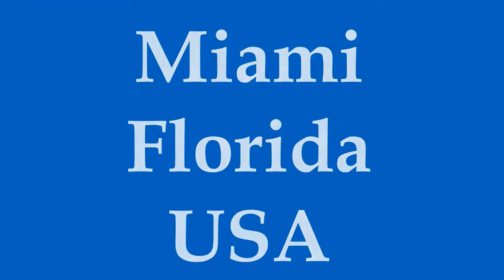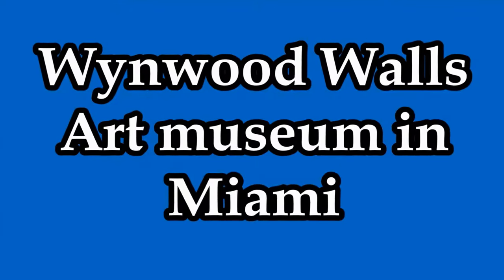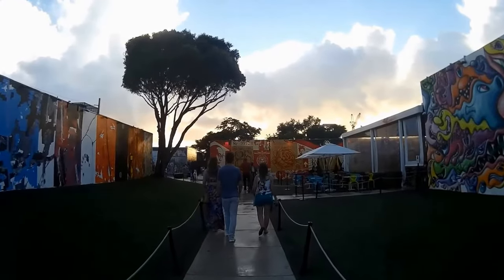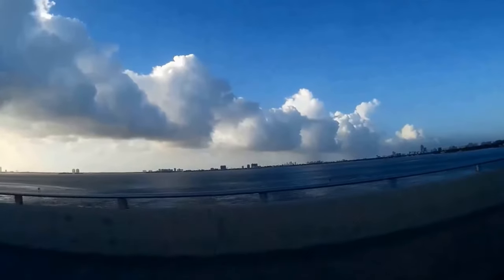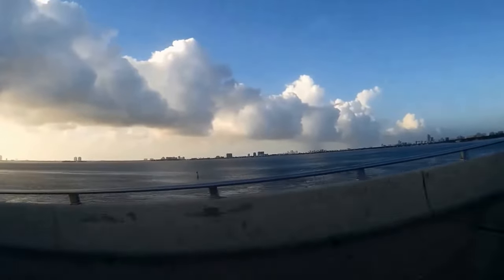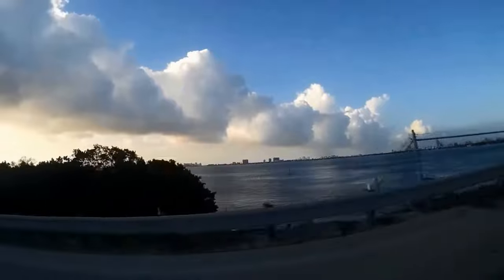Welcome to Hipfig's Travel Guide series on Miami, Florida. Did you know that the Portuguese artist Vhils used a jackhammer as the paintbrush for his mural inside the Wynwood Doors? Watch this informative travel guide now to learn more and get free tips and insights to save you time and money on your visit to the Wynwood Walls in Miami.